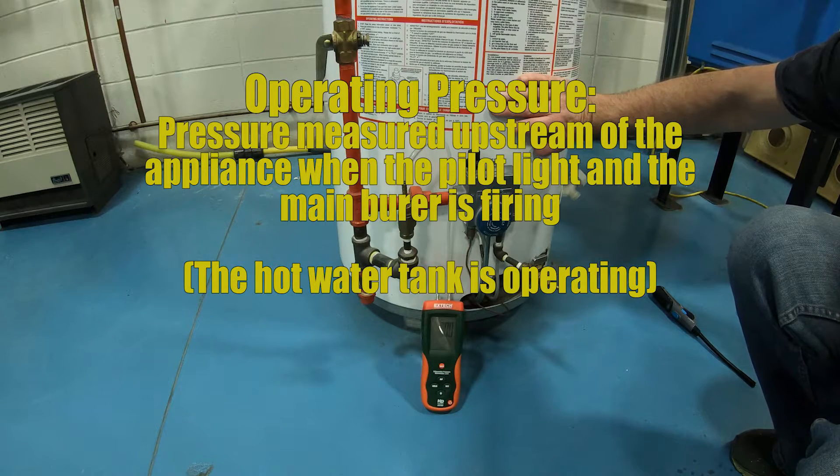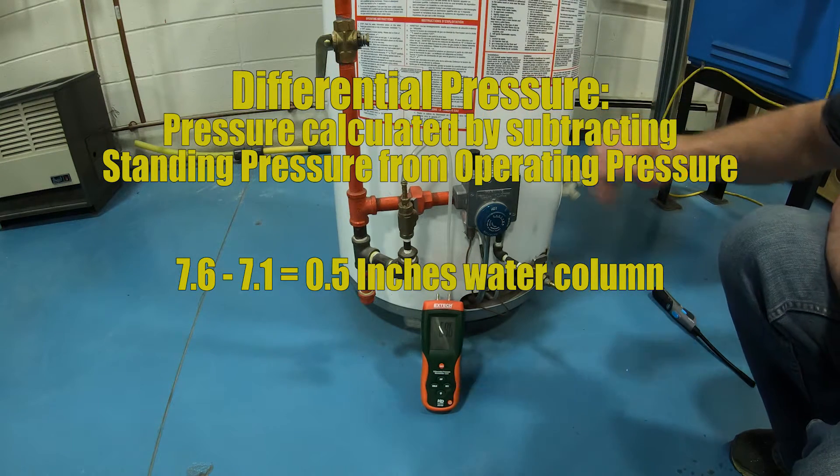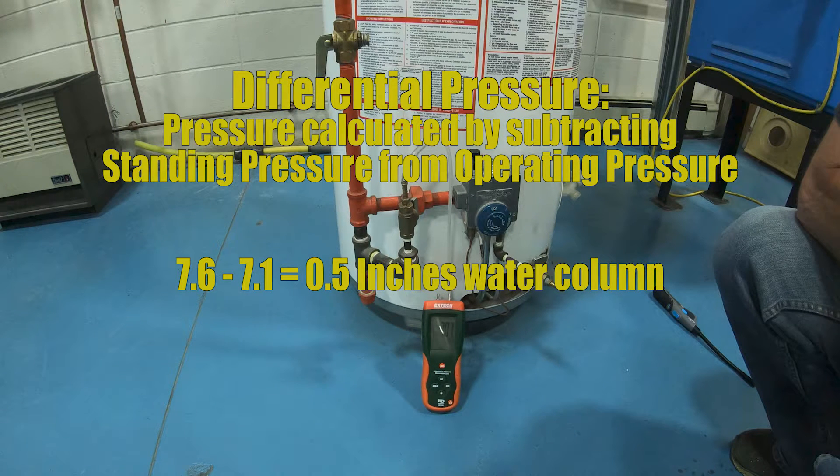Now there's one other pressure we can take from that — it's called differential pressure. To find our differential pressure we need to take our standing pressure and subtract our operating pressure from it. Our standing pressure was 7.6 inches of water column, our operating pressure was 7.1 inches of water column, and that leaves us with 0.5 inches of water column. If that number is too large then we have a gas line sizing problem, but this however is perfect.